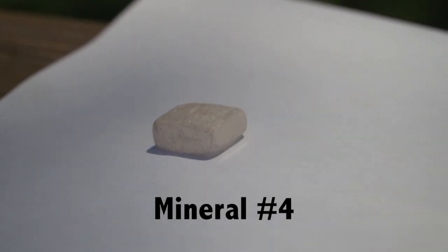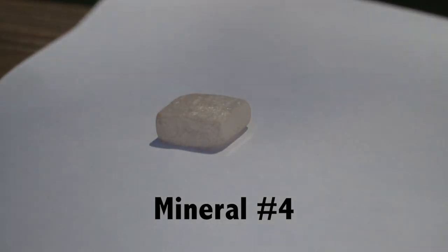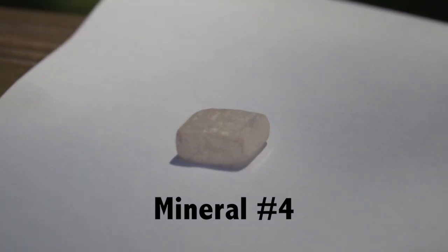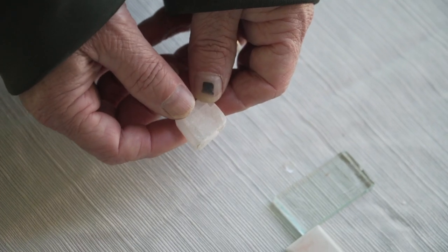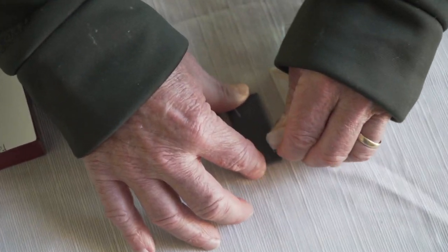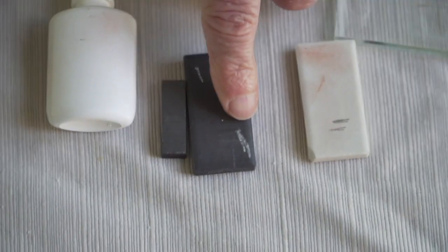Our next mineral — you can obviously tell it is a white color. I would say the luster is between glassy and earthy. Let's see if it leaves a streak — flipping this over, it leaves a very distinct white streak.